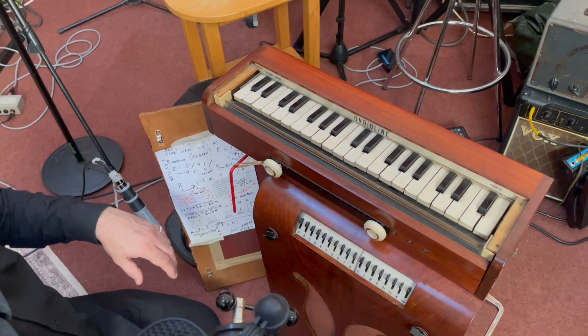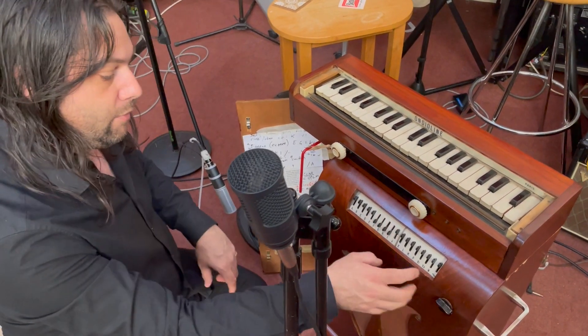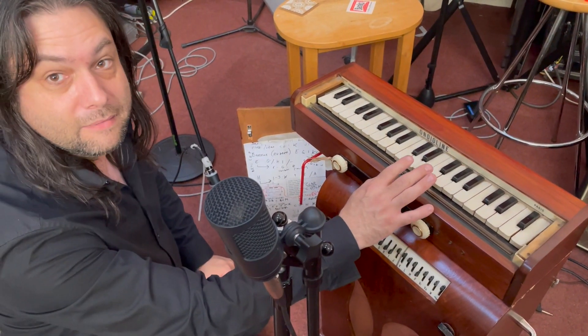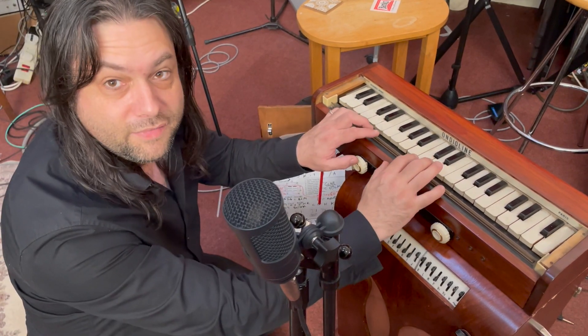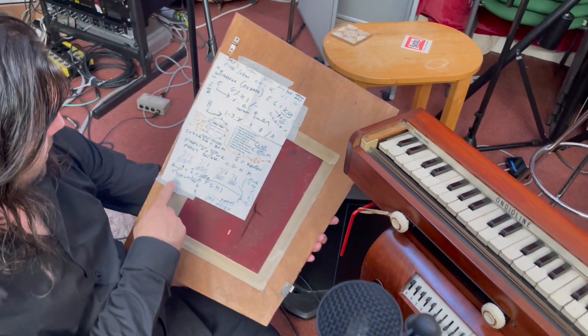Having changed some of the components around inside, I actually got it to sound a lot more typewriter-y. So here we go with the typewriter sound. I got a typing certificate when I was at school.